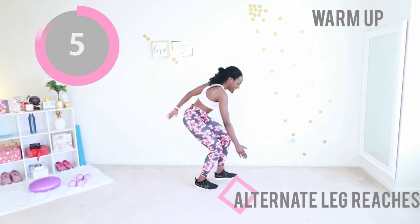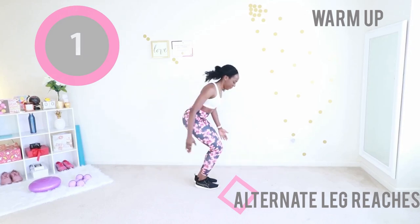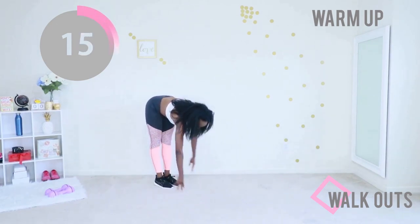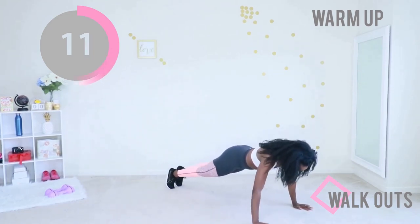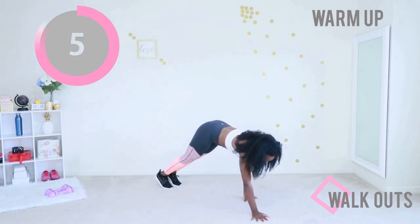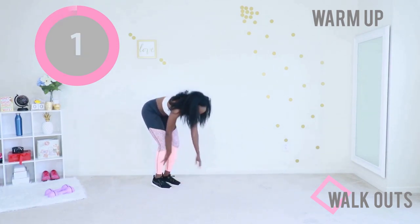You're gonna love it. Make sure you stretch a little more even after the workout is over. Next up, give me some walkouts — just walk your hands out. Once you're in that plank position, walk your hands back to your feet, stand up, and make it cute. Give me one more, just one more — walk your hands out. Welcome back to your feet, stand up.